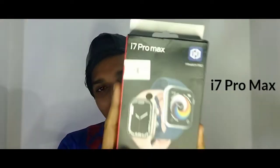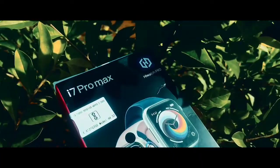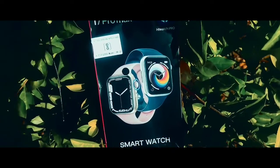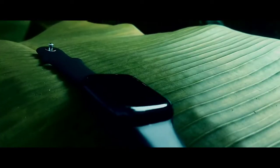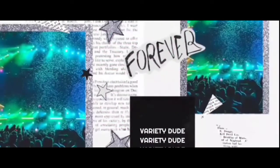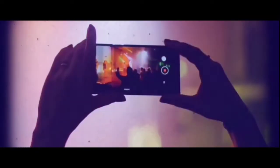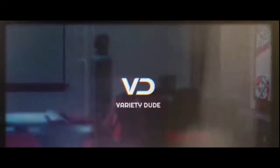If you want a good quality smartwatch, here it is — the CD7 i7 Pro Max. I am sure it is good quality; I am going back to an iWatch list.